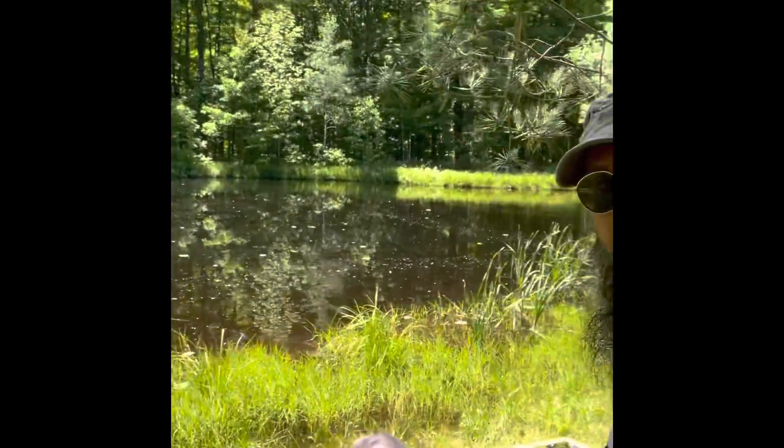Not too shabby, I'd say. This is my neighbor's pond — he's a cool guy so he lets us hang out here. Just kind of relaxing for a few minutes before I head back home. I hope everybody has a good weekend and I hope you enjoyed watching me do some off-road stuff with my Altrek. Cheers!